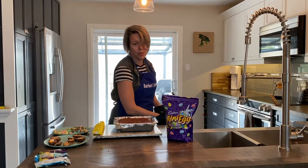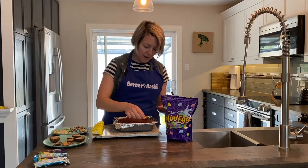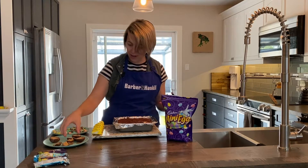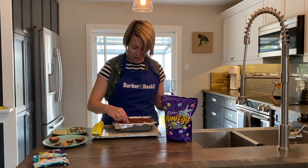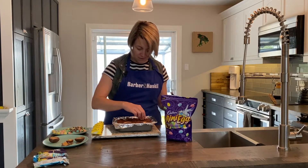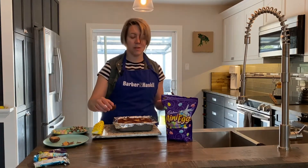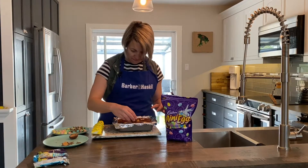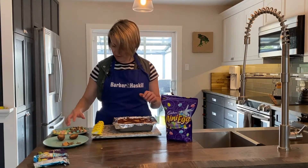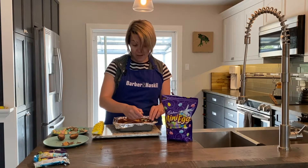We have pulled these out of the oven five minutes before it said to, and that's just gonna make sure that they're nice and pliable. That way you can sink in all of your items and they're just gonna kind of float right into the batter. I'm putting in the cream eggs first — I think the placement of those is a little more fun, a little more important maybe. Now I'm gonna put the mini eggs on.